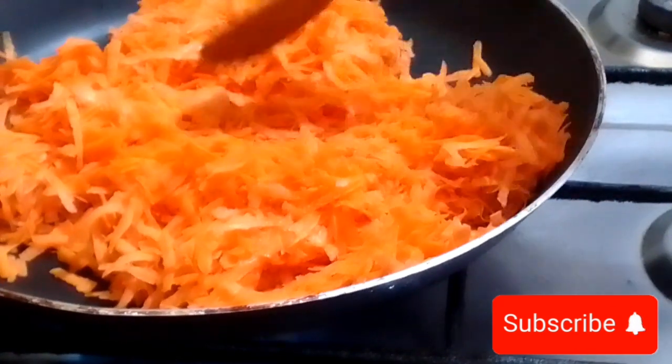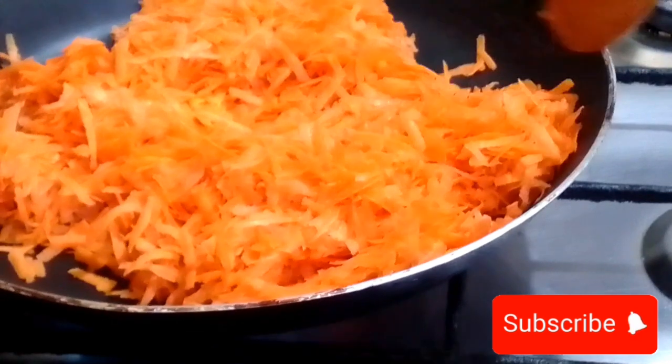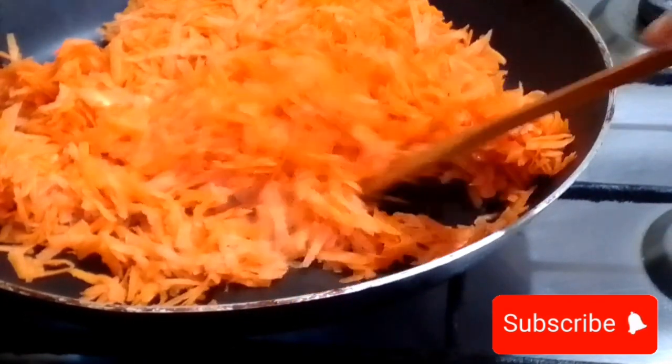Meanwhile, please subscribe to my channel and comment whether you like my recipe. If you want to learn any other new recipe, let me know in the comments, and don't forget to share. If you're new to this channel, don't forget to subscribe. Now here we are frying — it takes at least five to ten minutes.